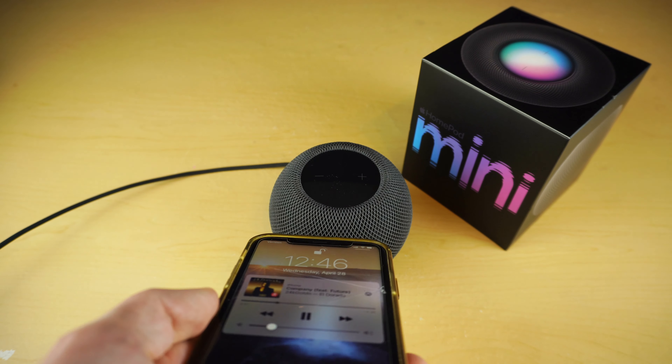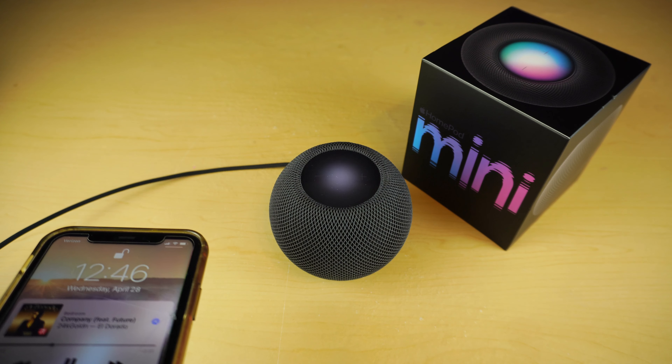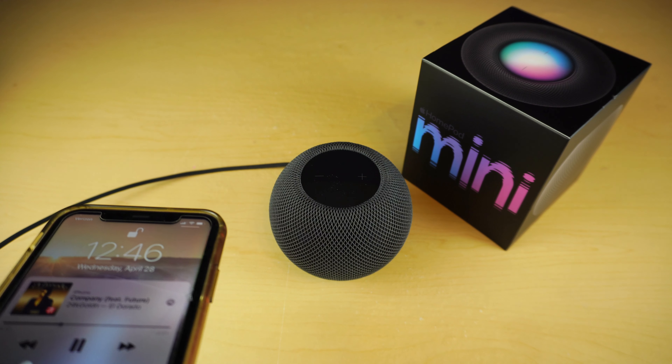A great thing is if you have music on your phone and you want it to transfer right over to the speaker, all you have to do is bring your phone close and it should transfer right over. If you want it back on your phone, bring your phone close again and it will transfer back. It's some type of magic — I don't know how it works, but it's definitely a selling point for this speaker.